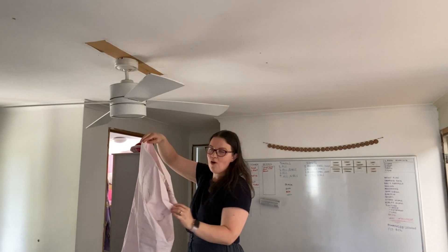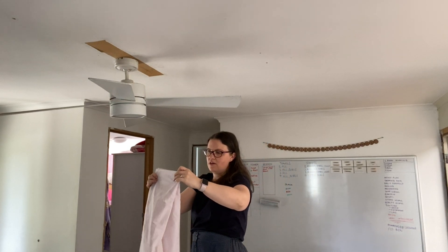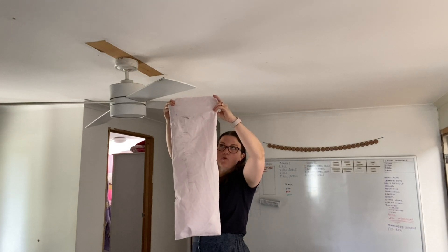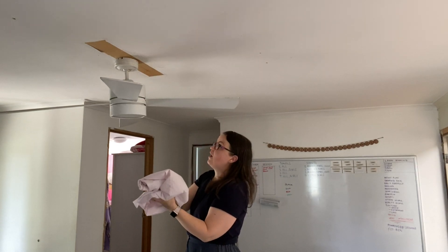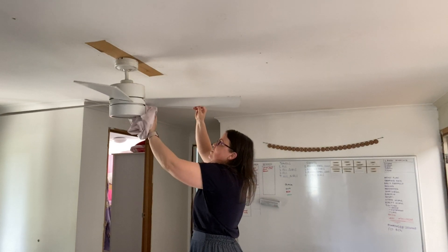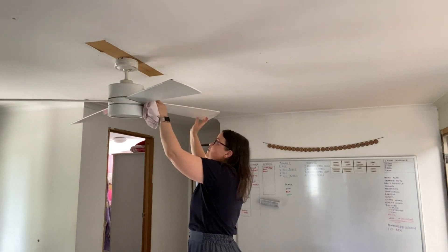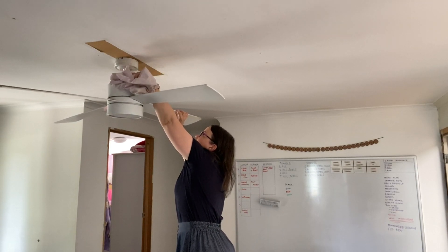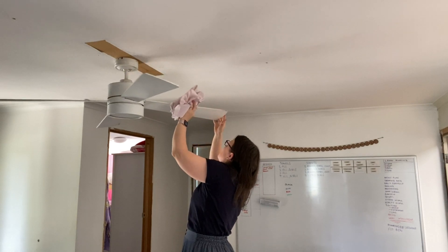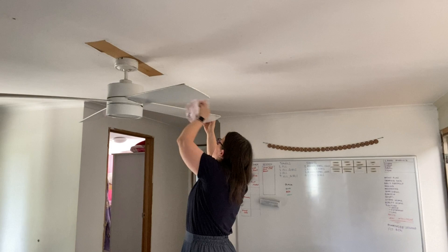Now that I have all the dust and filth inside, I'm going to fold the pillowcase this way — fold over the opening so it's all contained — and I can use this to dust around and wipe everywhere else. I now have my dirty pillowcase but basically all the grossness is within it. I just toss this in the washing machine and it comes out clean.